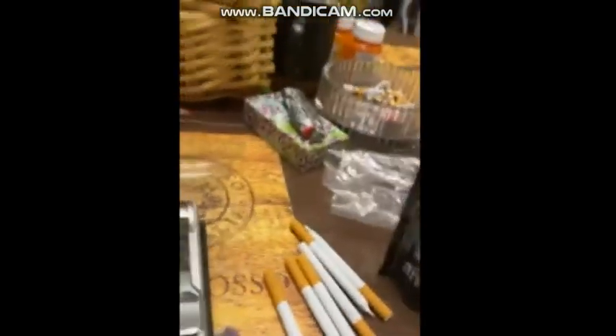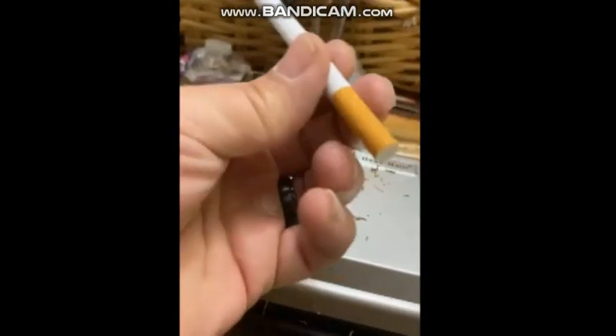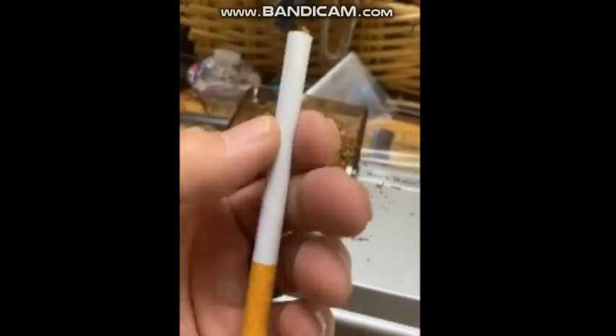I always have to grab the cigarette and check all the way down to make sure it's tight and goes all the way to the filter. With this machine it's tight and look — it's all the way to the end.